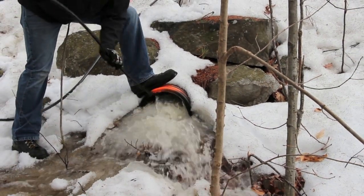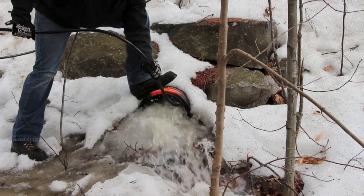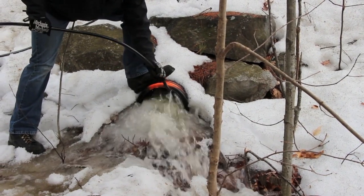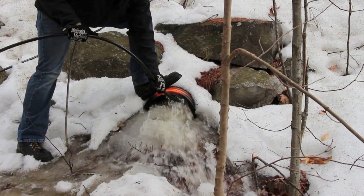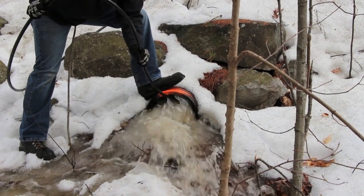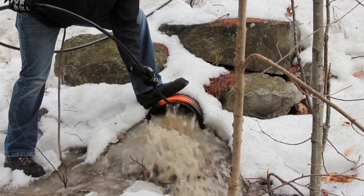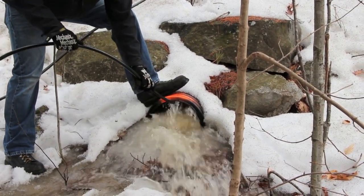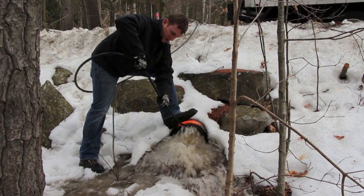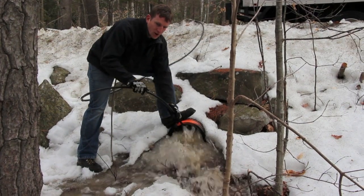That hot water and the high pressure really make the difference. This is not just regular pressure wash hose — this is actually a thermoplastic hose, so it slides on the ice pretty easily. If we were using just regular pressure wash hose, it would collapse on itself and you wouldn't be able to push it. This hose right here you can actually push — it's got a little bit more rigidity than a traditional pressure wash hose.